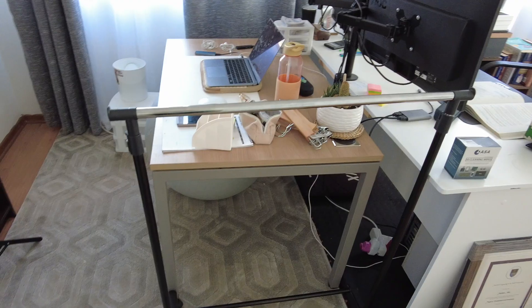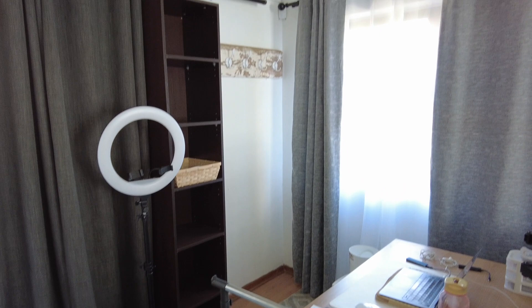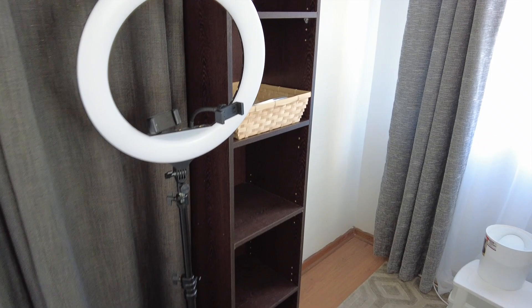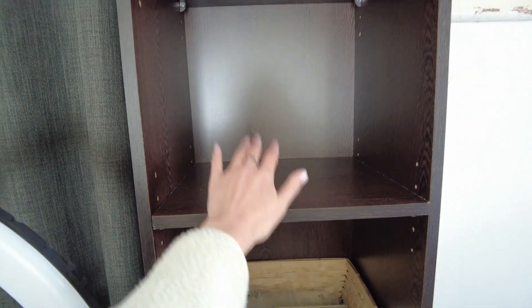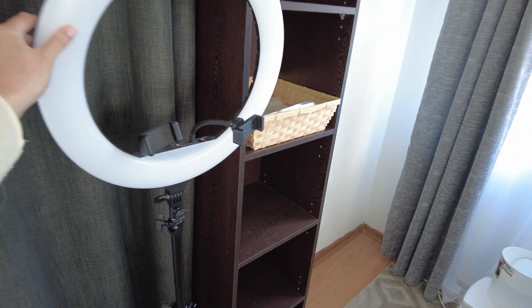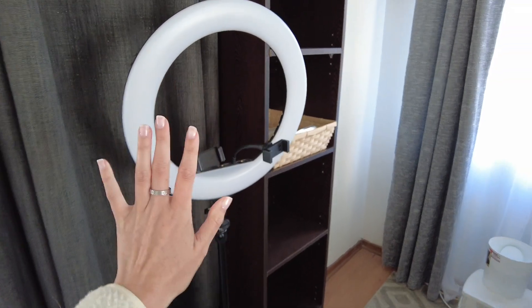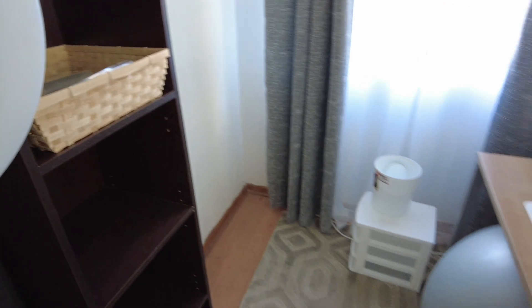This is my little office space which we've created. That is the shelving that I was speaking about, where I'm wanting to put my storage containers. This is what I've been using thus far for all my packaging and things like that.